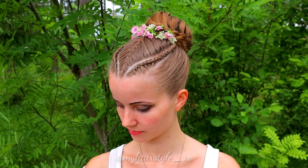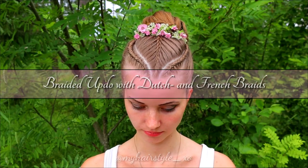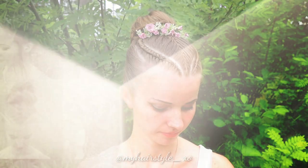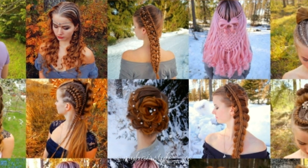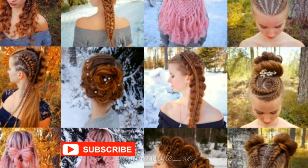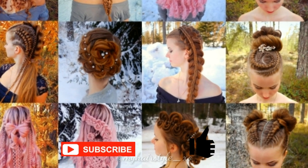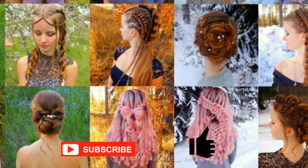Hi! In this tutorial I will show you how to create a braided updo with Dutch and French braids. This is my hairstyle channel. I will show you lots of different braids and hairstyles. If you like my channel, please show some love by subscribing and clicking the thumbs up for this video. Thank you and welcome to my channel.